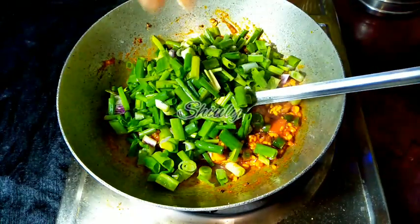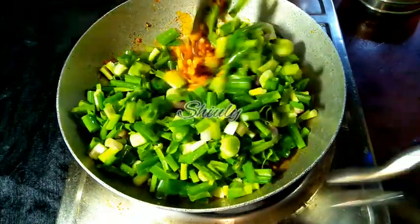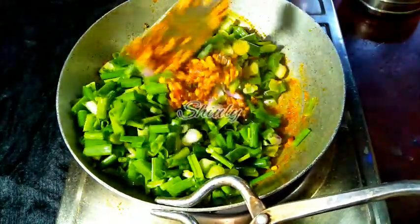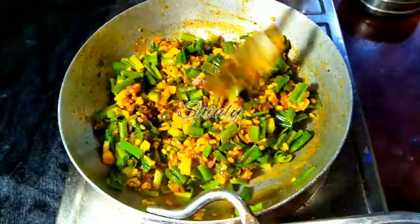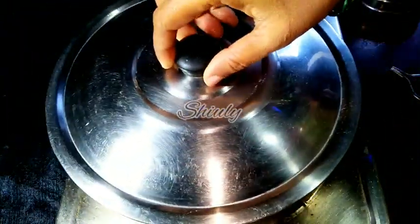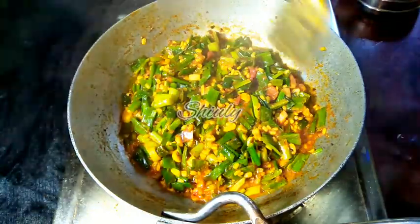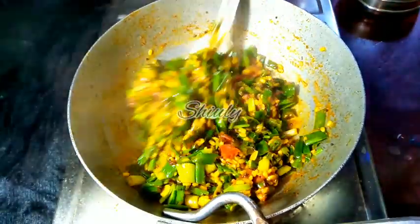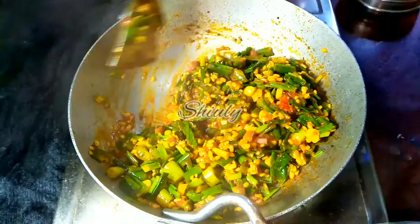After adding spring onions, we need to cook the curry for about five to six minutes only — don't overcook it. I am going to mix everything very nicely and then cover the pan for some time on medium to low heat. In between, we have to uncover the pan and stir the curry very nicely to avoid burning from the bottom. After five minutes, some water was released from the spring onions and now it's dried up nicely. But the curry should not be dehydrated at all.